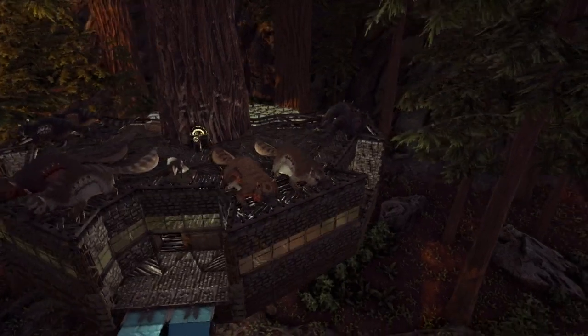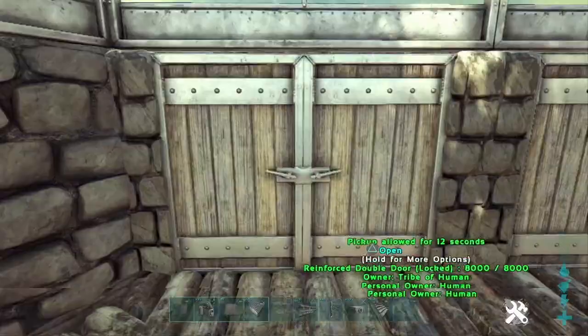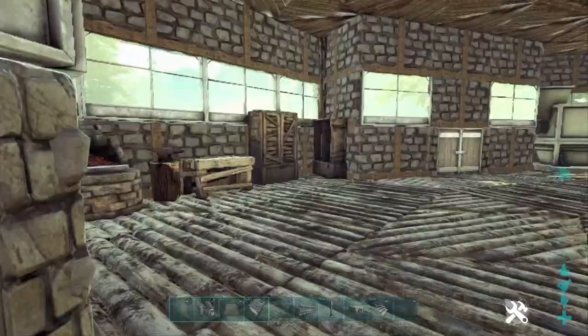Today guys, we are building the ultimate kibble farm. This all-in-one design is built for easy crafting and maximum production. Let's jump right into it.